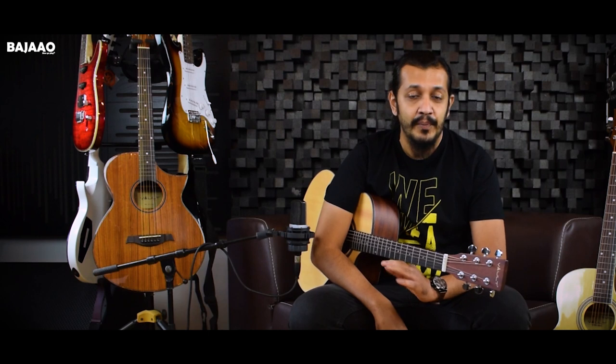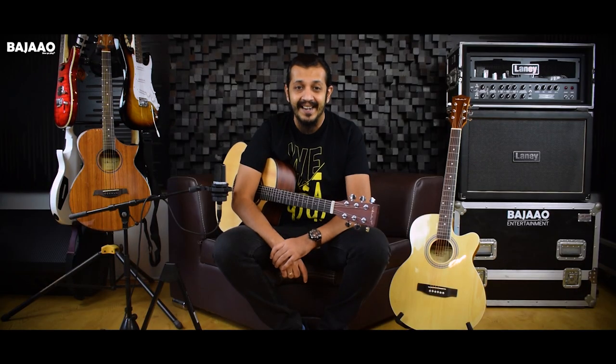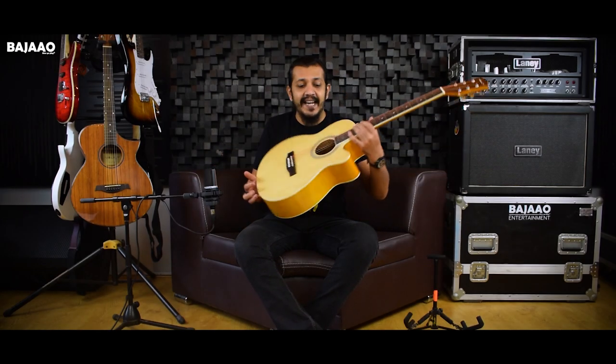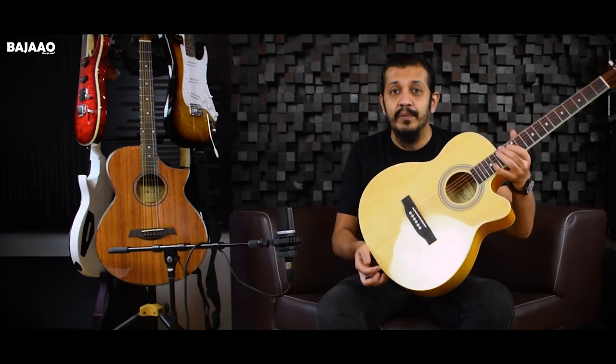Vault is known for delivering great quality instruments at reasonable prices — they are generally pocket friendly. If you are a beginner who's looking to buy a guitar and starting off, these guitars sound great and are right in your budget. What I have here is the Vault EA20, absolutely perfect for a beginner looking for a guitar to start off with.